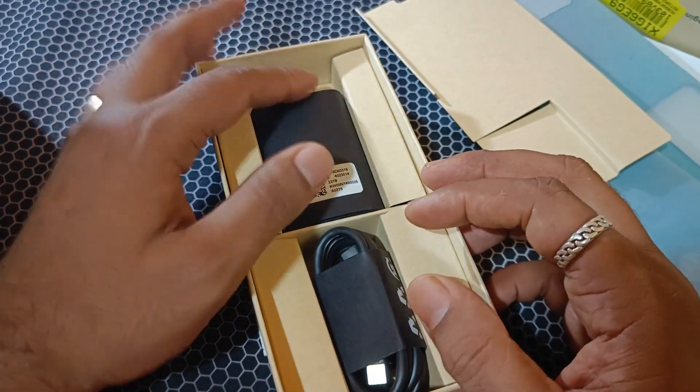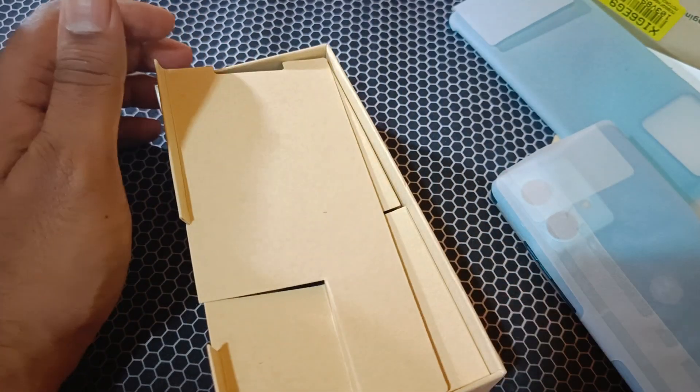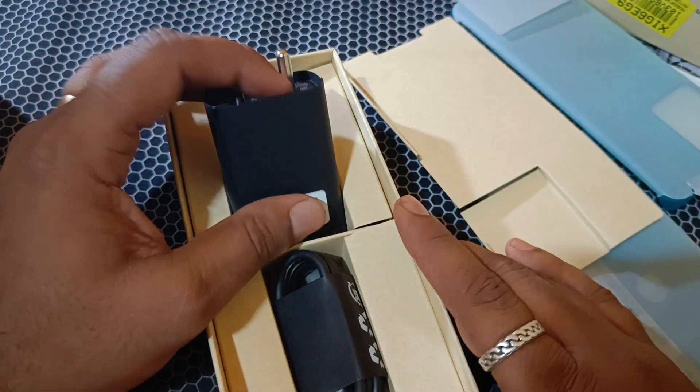You can use the storage material. This is a type of storage accessory included in the box.